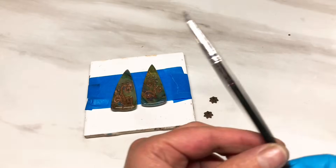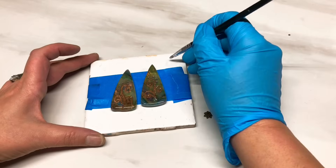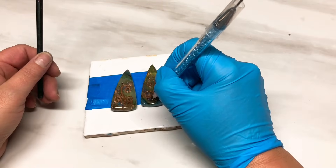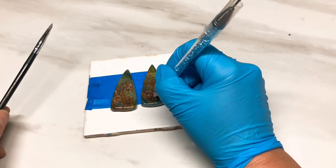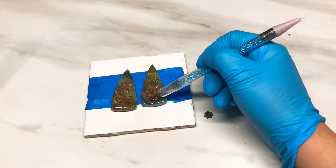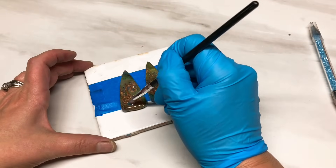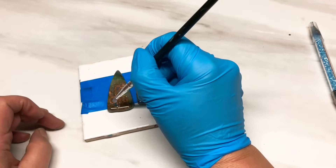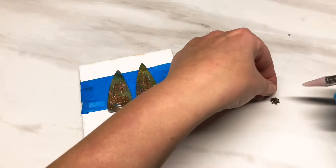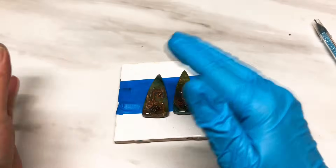I'm going to get my little silicone brush again and pop some resin at the base - a bigger amount, big enough to hold the little charm in place. Just pop that on there - wow that stuff's sticky. Let me just maneuver it a little bit, then the same on the other side. The resin will hold it in place, it's not going to move. I'm just going to put these back under the UV light so it's fully cured.